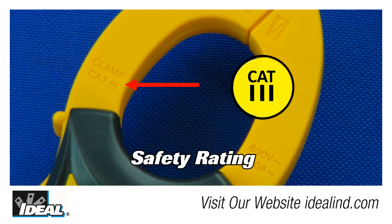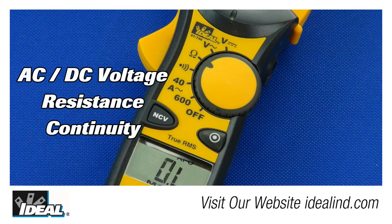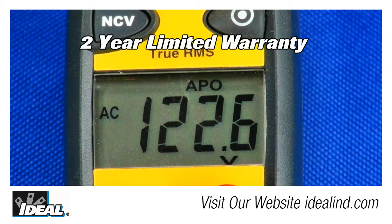They are CAT3 rated to 600 volts and measure AC amperage up to 600 amps, and AC and DC voltage, resistance, and continuity. The large LCD display is easy to read and the testers carry a two-year limited warranty.